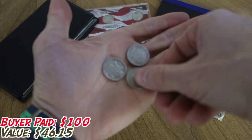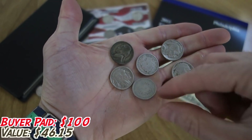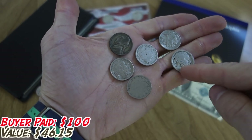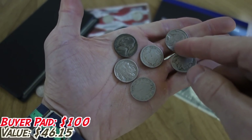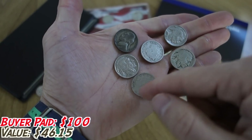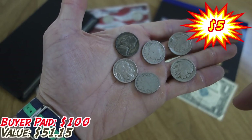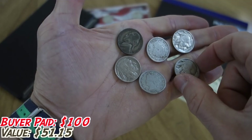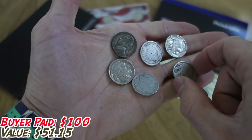Here we've got a bunch of nickels — a war nickel, three buffalo nickels (two with dates, one with no date), and two Liberty V-Nickels. I love the V-Nickels. It used to be my favorite American coin, though I've since gone back and forth. Right now I'm really into the trade dollars — I think that's my favorite coin at the moment.